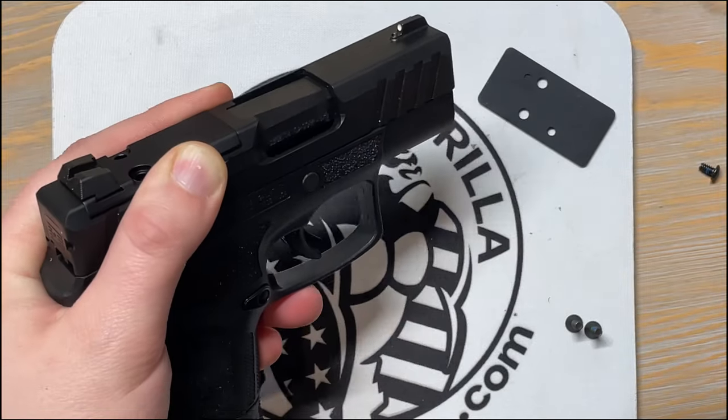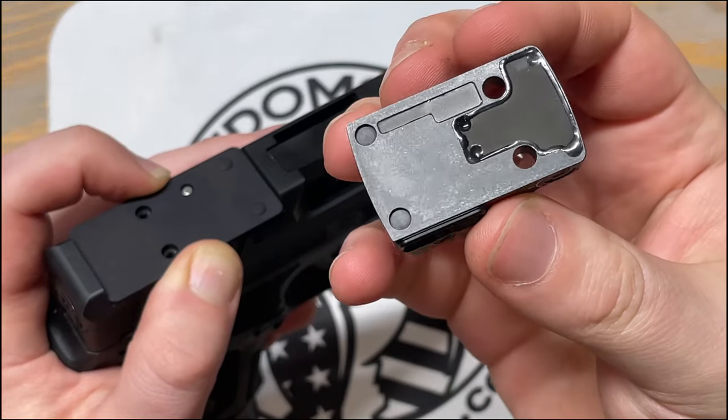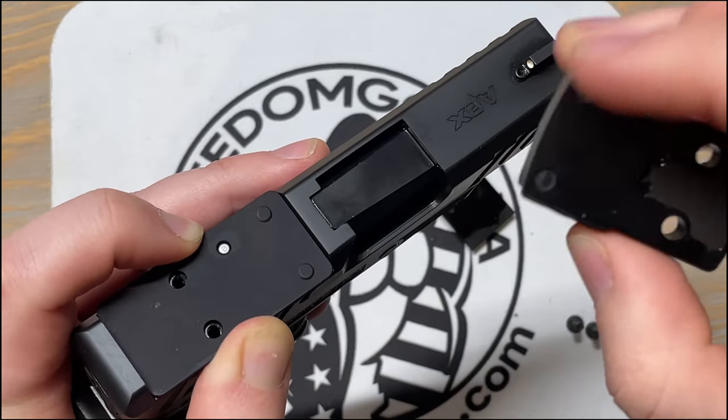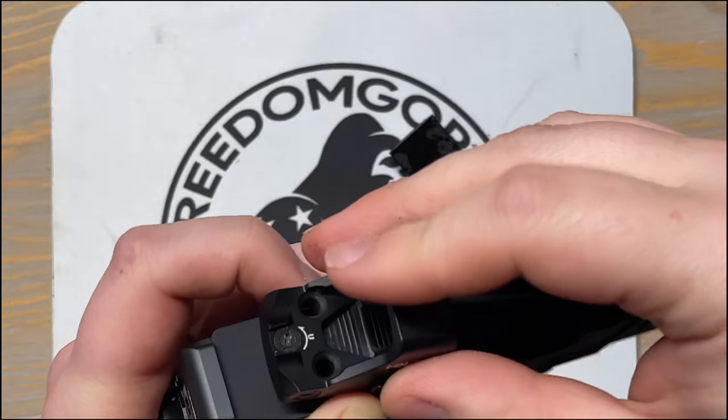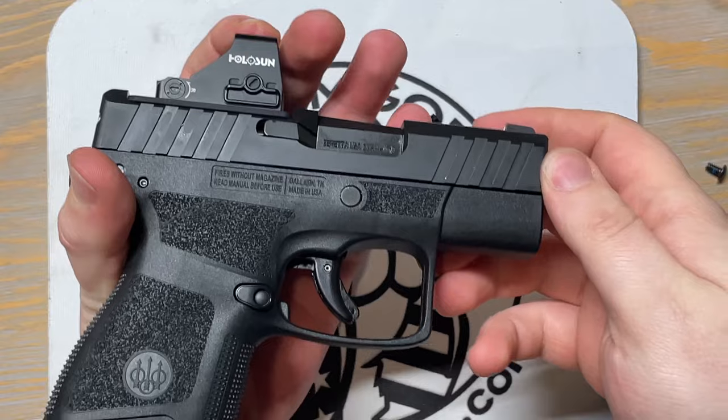First things first, we're going to unscrew the two screws at the back. We'll have to make sure we're putting the adapter plate on correctly — there are two little nubs on the front, and if you look at the 407k there are also two little indents in the front where those nubs go, so it has to be in that orientation.